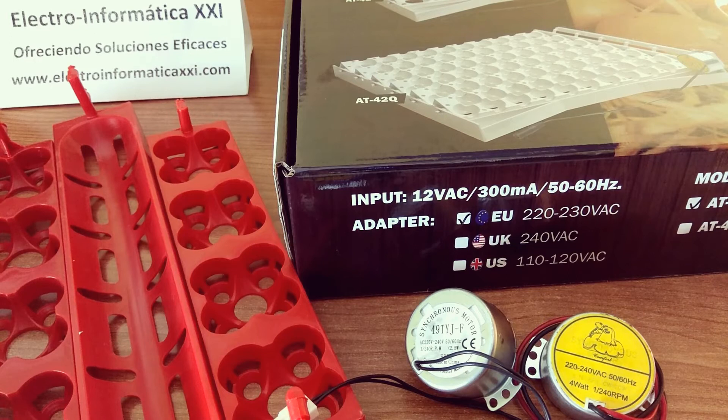Hola amigos, soy Samuel de Electroinformática 21. Hoy volvemos con una nueva entrega de esta serie de tutoriales para crear vuestra propia incubadora casera. Hoy, como podéis ver por aquí, vamos a hablar del tema del volteo, algo muy importante para tener un buen resultado en nuestras incubadoras caseras.